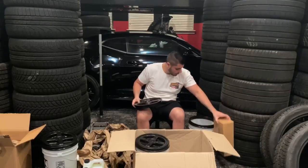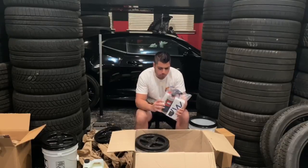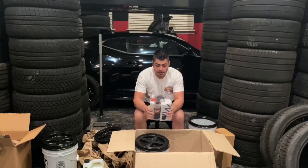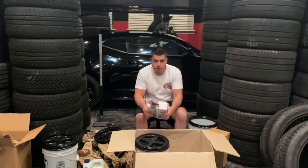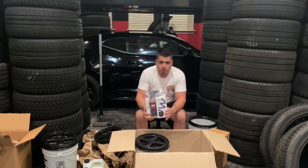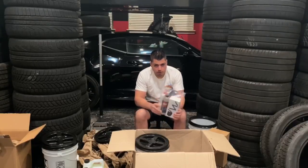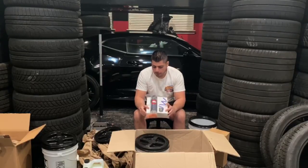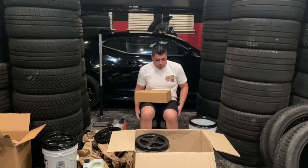I also got a ceramic coating package which comes with foam pads and a microfiber towel. There's a glass cleaner here - it's like Rain-X but about 10 times stronger. It basically beads the water off and you realistically don't need your windshield wipers, but don't let me be the liability to tell you that. I'm going to put this on the Camaro. And this right here is a foam gun.